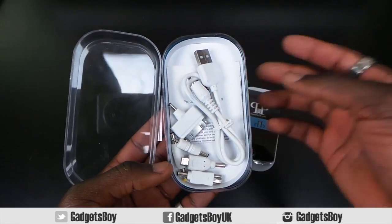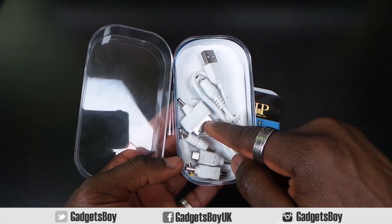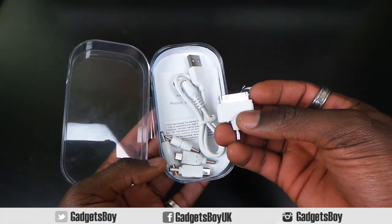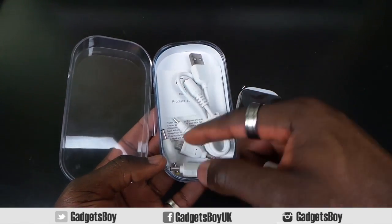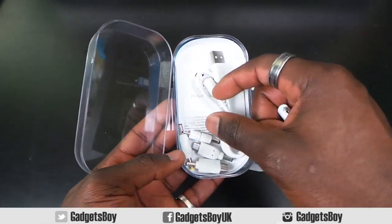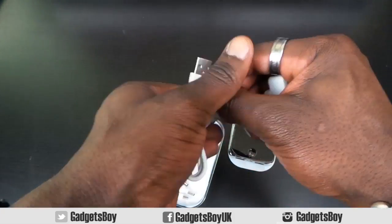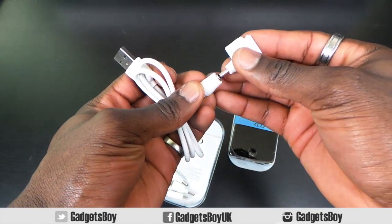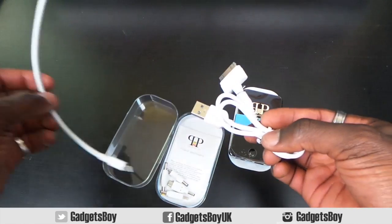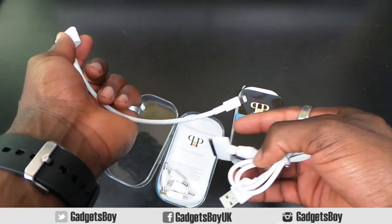Inside you get some external adapters — different adapters for different devices. If you've got the older iPhone like the iPhone 4 or 4S, there's an adapter for that. There are also mini USB and micro USB ones in there as well. This adapter is where your device's cable plugs into before going into the pack, so you plug that in there.